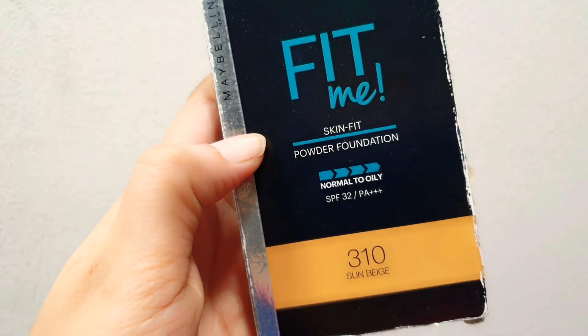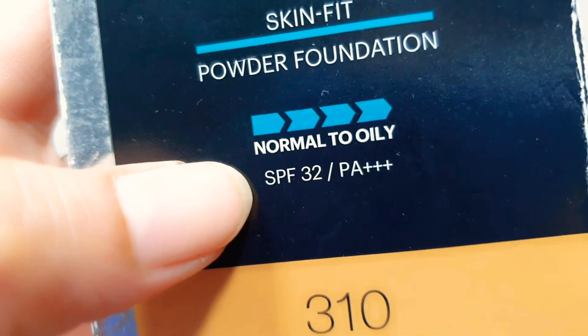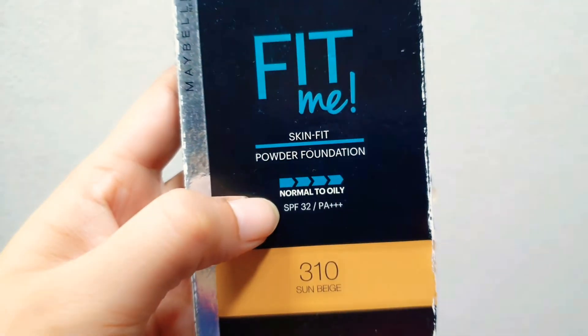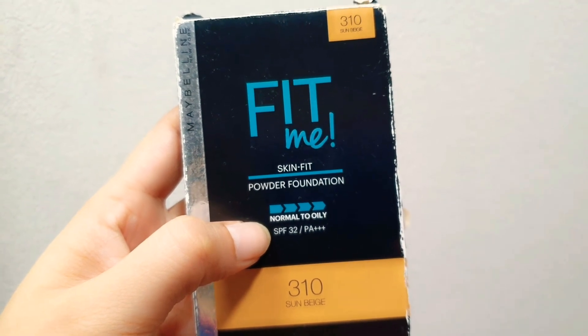You can reapply sunscreen in the form of a compact powder. This is the Fit Me Maybelline powder foundation for normal to oily skin, with SPF 32 and PA+++. My skin tone is sun beige — I use shade 310 Sun Beige for my skin type.